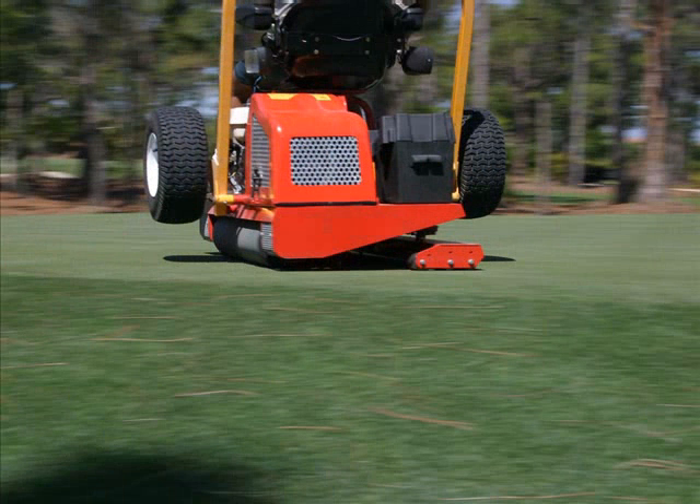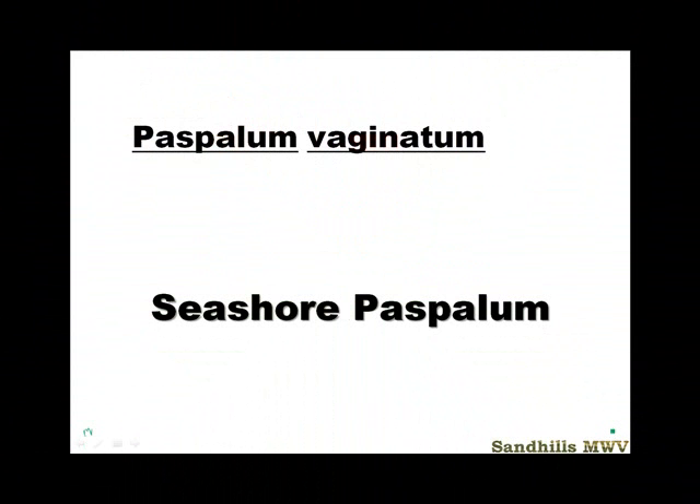This is Professor Mike Ventola from Sandhills Community College bringing you Grass of the Week. Welcome to Grass of the Week number 14. This is probably one of the most interesting grasses, and a little bit controversial — there's a lot going on with this Seashore Paspalum, which is Paspalum vaginatum.